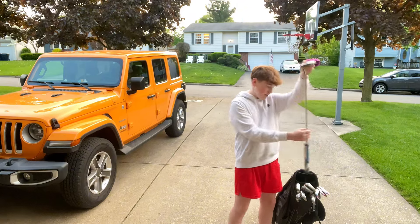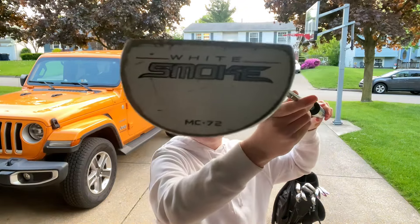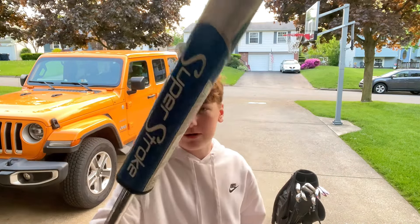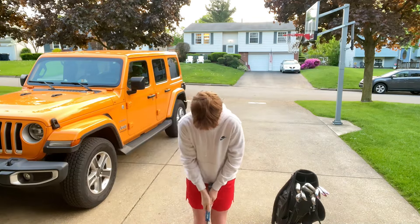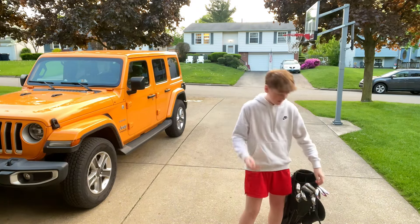For the putter, I have the TaylorMade White Smoke right here. I need to get this repainted or just totally get a new putter. I took off the original grip and put the Super Sure Blue one on, so it just feels more comfortable when I'm putting because the old grip was ripping and stuff.